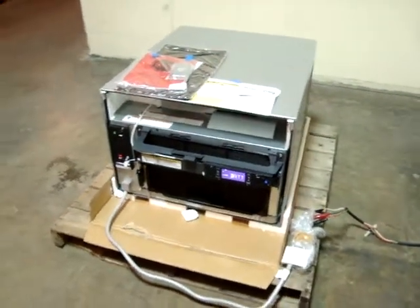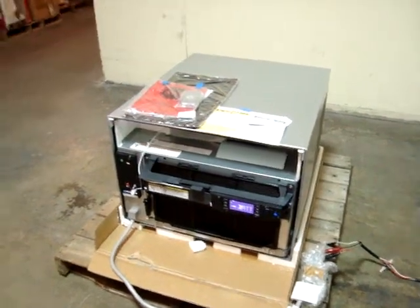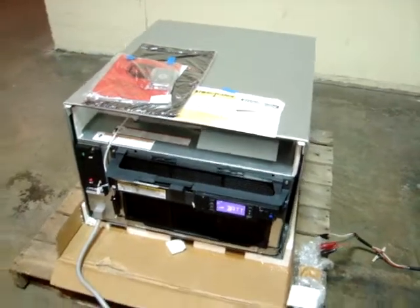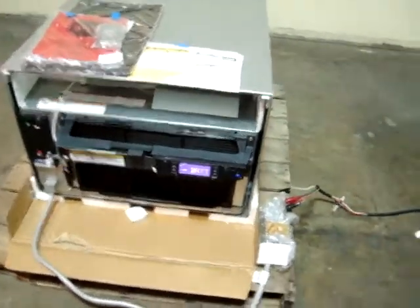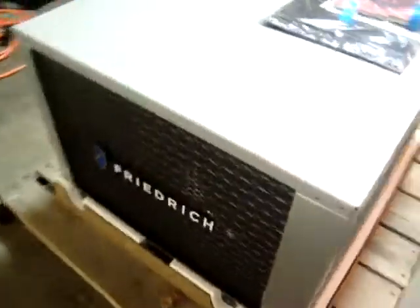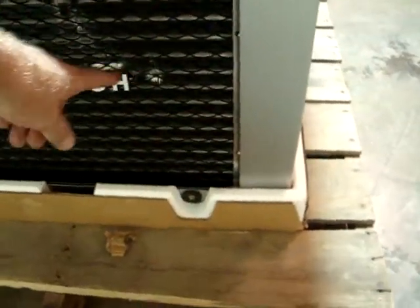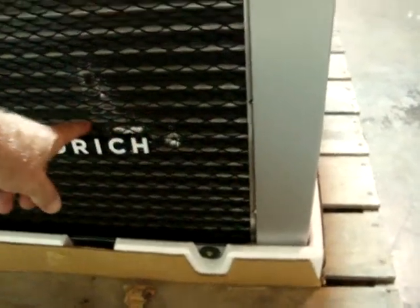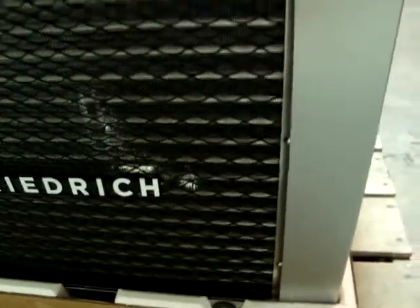Here we have a Friedrich air conditioner and heater unit. It's 230 volt single phase, and it appears to be unused and in very good condition. The only thing we have going on is in the back — there's a little bit of debris in the grill and in the cooling fan fins right here, but it didn't penetrate anything.